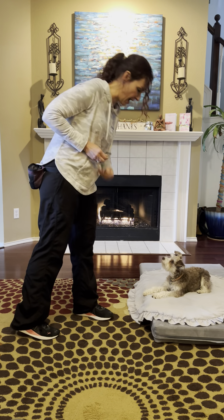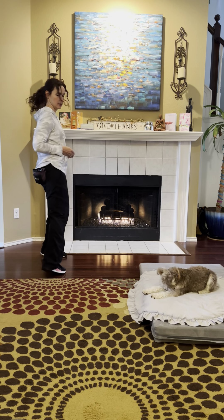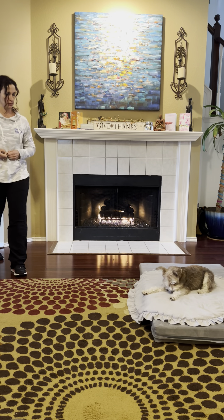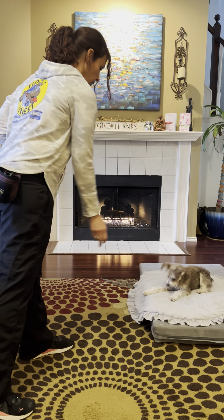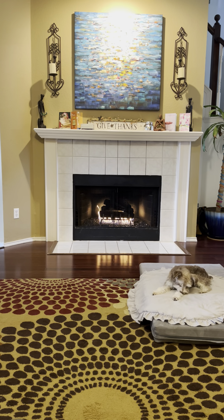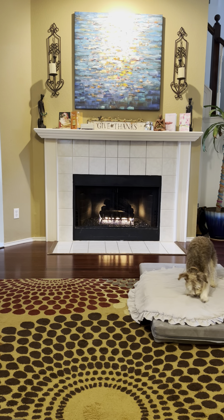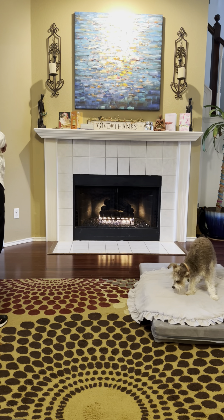I'm just waiting her out a little bit, tossing the treat right between her two front paws. Now I can kind of move around and toss the treats over to her. Good girl — she got up on that one, so I'm going to see if she'll re-put herself back into position.